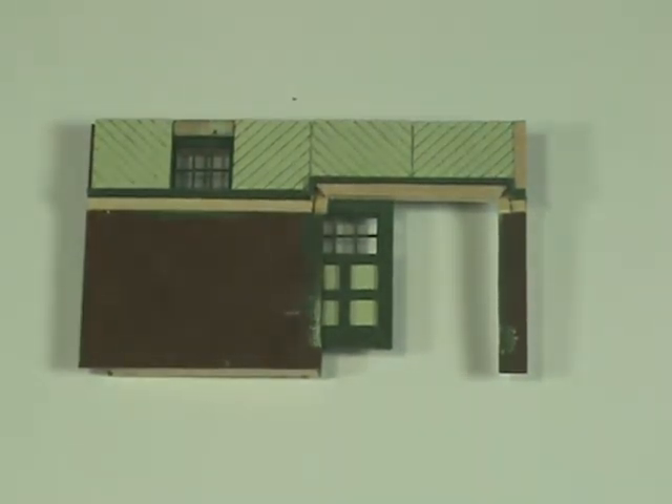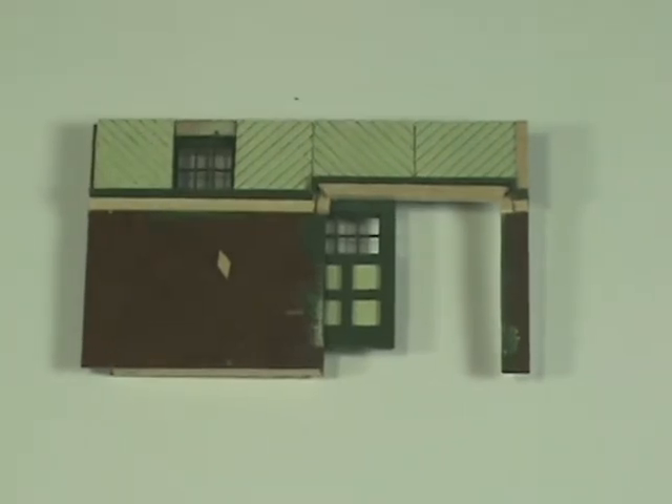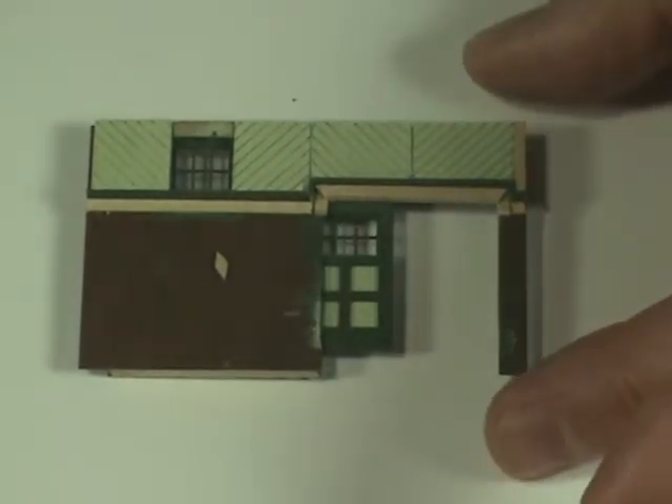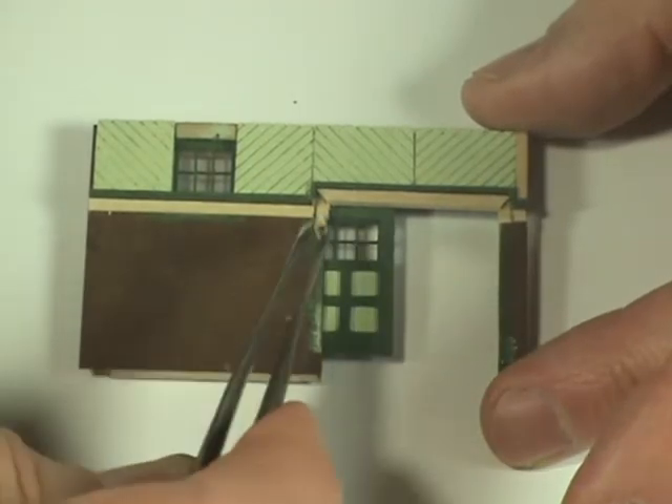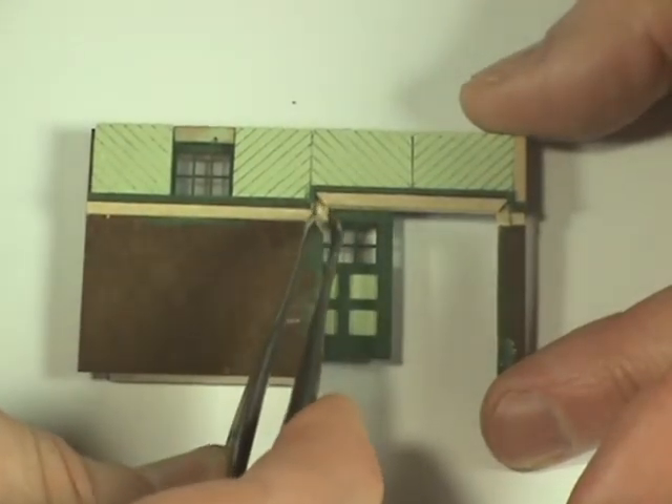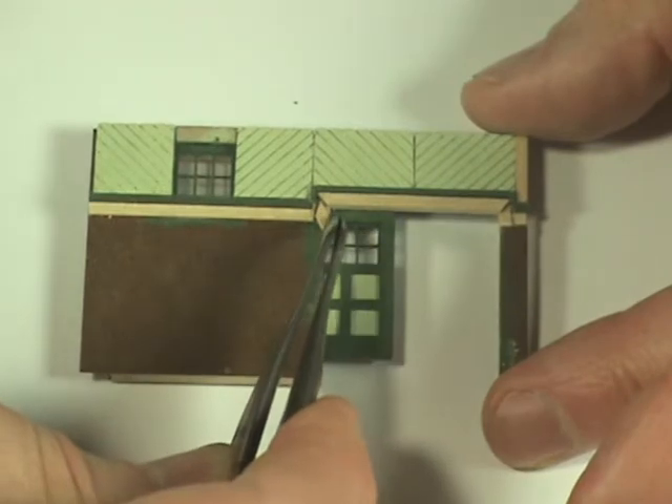What you'll end up with is a very small piece of trim that looks like that, and you'll have one for each side. Once you have it cut and it's the right length, put a dab of glue on the back of it and slide it into place.